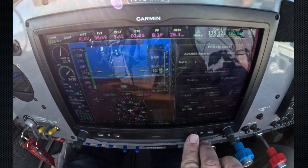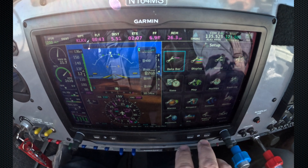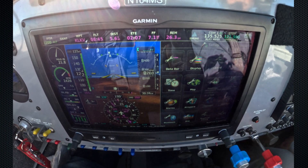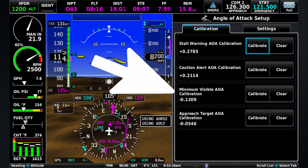So we're up here about 3,000 feet above ground, and we're going to go ahead and bring up the calibration wizard. We hit menu, and we hit menu again for the main menu, then we go to setup, and then we get to angle of attack. Now this airplane was already calibrated once — we're just going to do it again. Here are the four points that we're going to calibrate, and we're going to start off with the minimum visible AOA calibration.